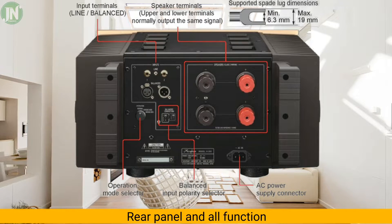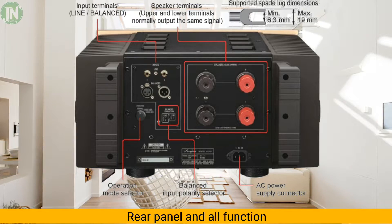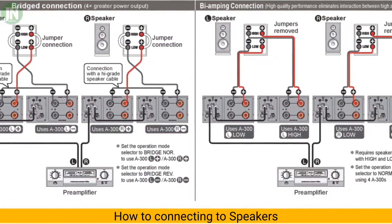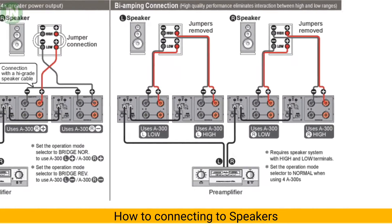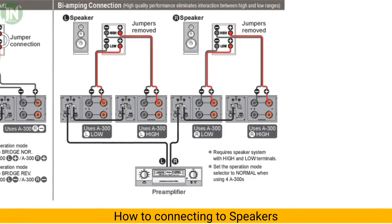If you use the mono version you only need one amplifier unit. If you use the stereo version you need four units of this power amplifier. The A-300 can also be used for the stereo version.